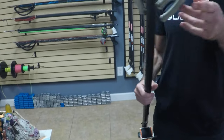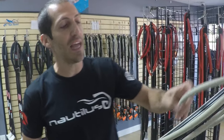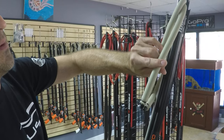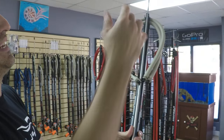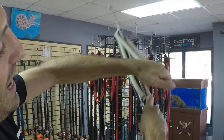Now you've got to load your speargun. For these Euro-style guns there are a lot of different ways to do it, but my personal method is to grab the back band first — on the forward or back tab, it doesn't really matter — and then the front band behind it. I'll run the back band ahead and then the second band over it behind it.